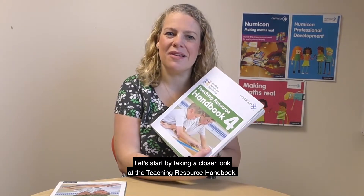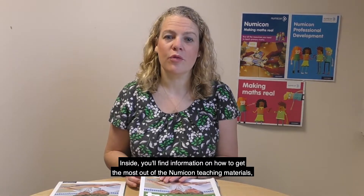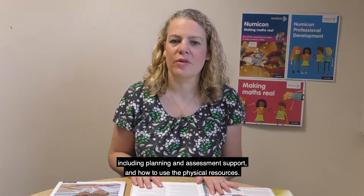Let's start by taking a closer look at the teaching resource handbook. It provides step-by-step activities for developing children's understanding of pattern, algebra, number and calculating. Inside, you'll find information on how to get the most out of the Numicon teaching materials, including planning and assessment support and how to use the physical resources.